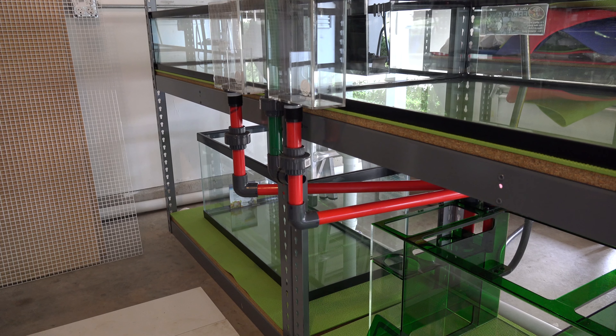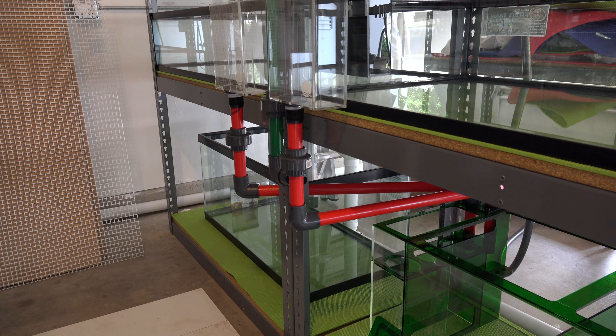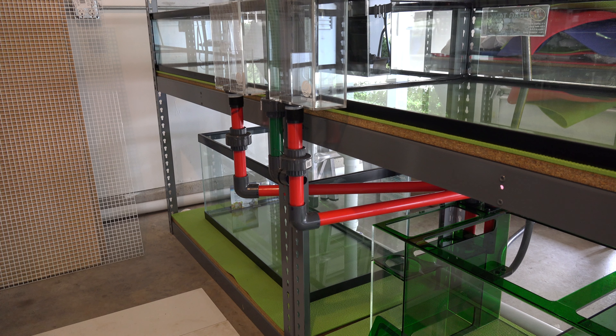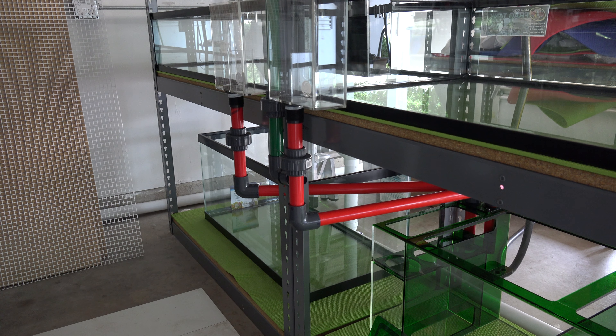Moving on to rack number two, which I'm calling the green rack for the color code. I had pretty much the exact same setup as last week for this rack and actually got all the plumbing done — everything's glued, everything's cut, everything is in place. However, one of the overflow boxes I bought was the older e-shops model, which has fewer holes and can't keep up as fast as the newer model. I ordered a replacement and I'll probably swap or sell the old one.